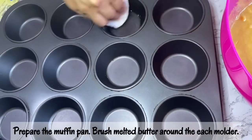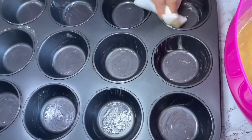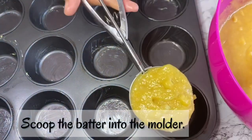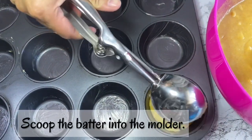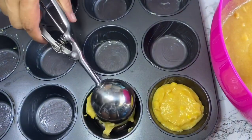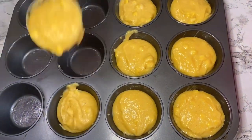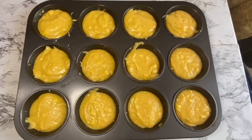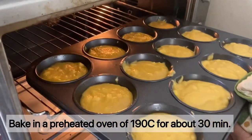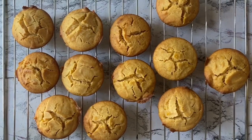Sa ating muffin pan, lagyan ng butter yung gilid para hindi dumikit, kasi hindi tayo nalagay ng cupcake wrapper. Then scoop the batter into the pan. Kung malaki yung scooper ninyo, okay na yung isa lang — huwag naman itong umapaw doon sa inyong muffin pan. Then inalagay na natin sya sa ating oven, preheated na 190 degrees Celsius, for 30 minutes. Check natin paminsan kapag okay na.